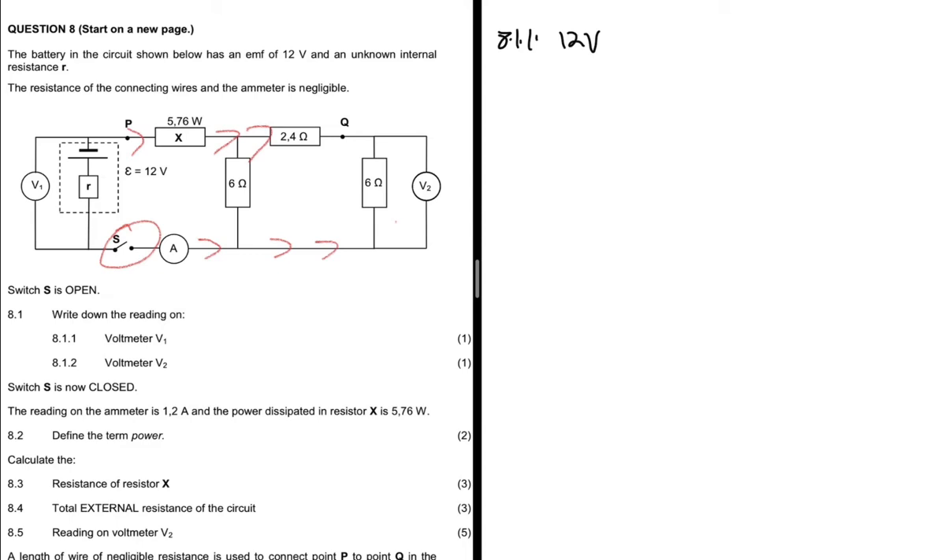We are not saying that whenever a switch is open a voltmeter across the battery will read the EMF. The voltmeter reads the EMF only if the switch is open such that all external resistors receive no current. For example, if the switch were located elsewhere in the circuit, some external resistors could still carry current and the voltmeter would not read the EMF. V1 reads the EMF because all external resistors are getting zero current.